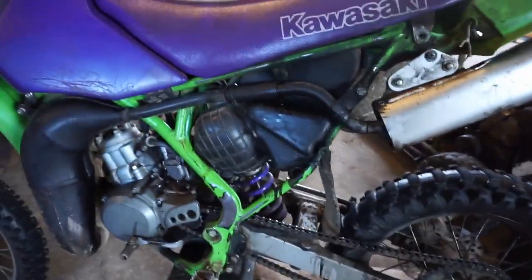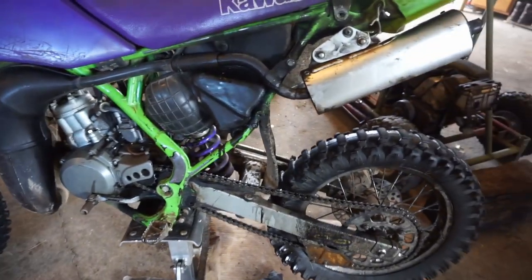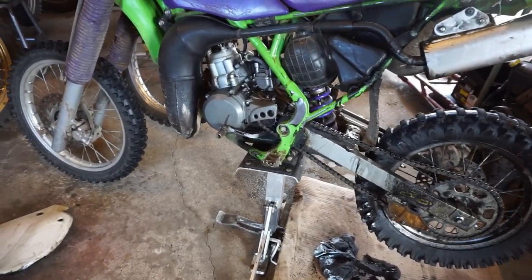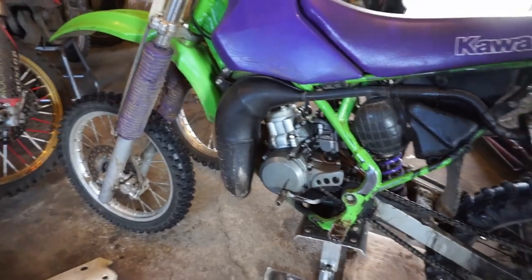Welcome to hopefully the final video on this bike, the Kawasaki KX80. I picked this up for $250, and if you guys watched last video, we finally got it running correctly. Top speed was 55 miles per hour. Now I'm just going to clean it up here and then post it up for sale.